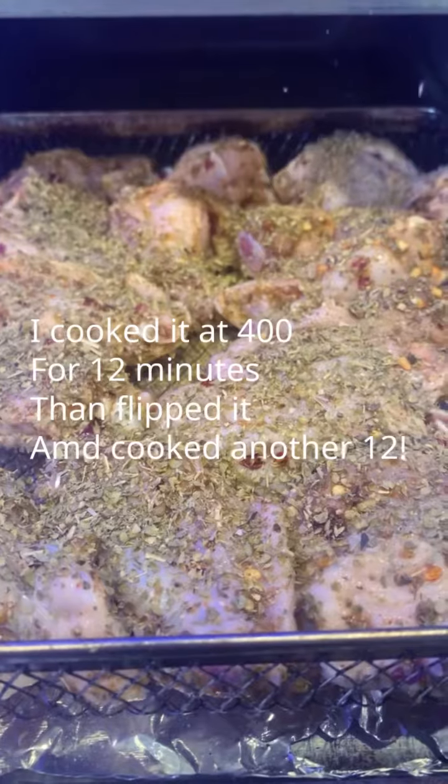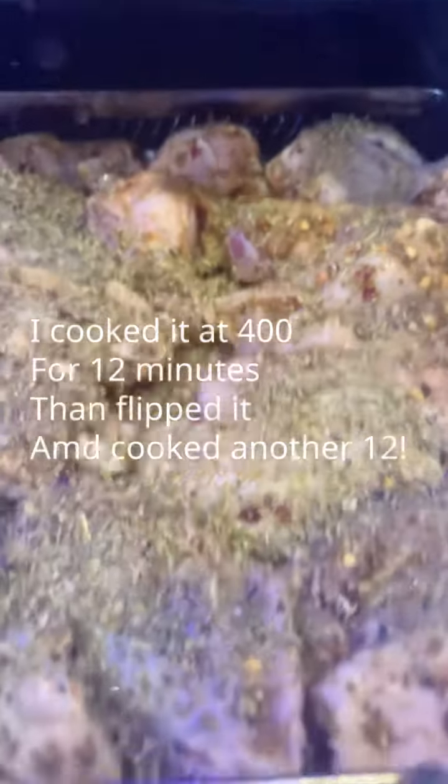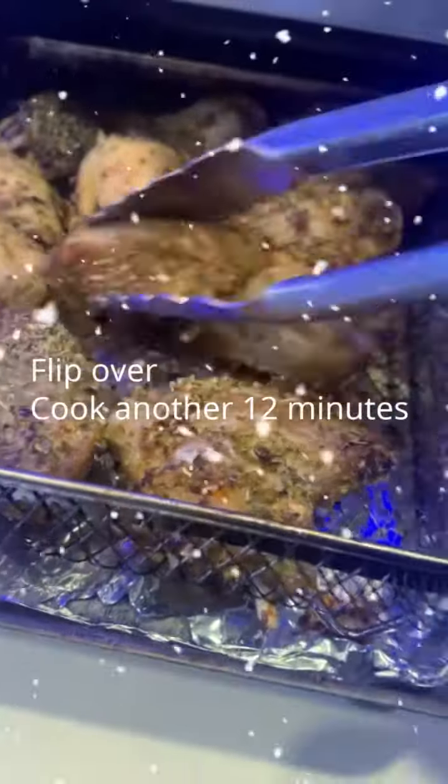I'm going to layer them all in here. Let's see if they all fit — that would be really great if they do. Yeah, I think they do. This is wonderful.